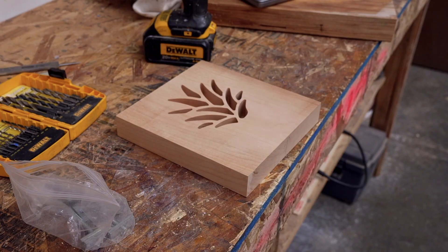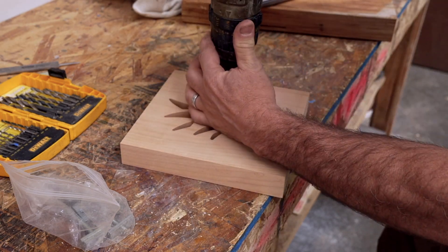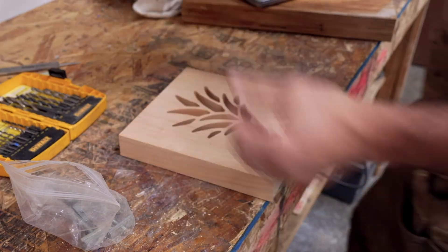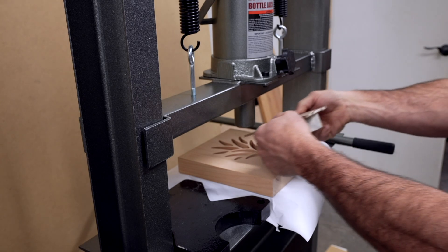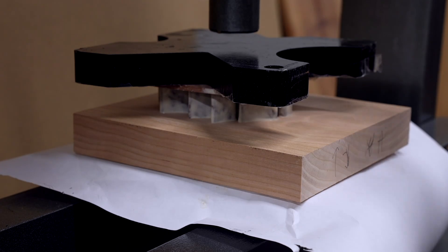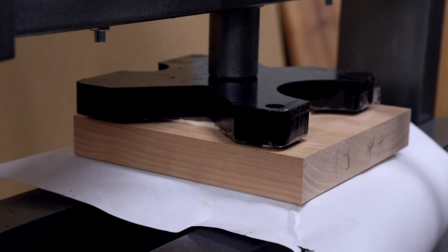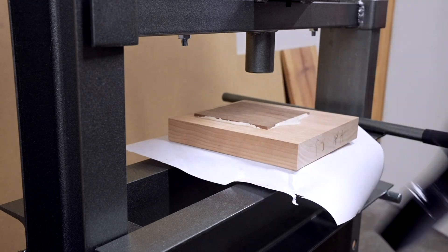I could make the inlay looser and eventually it would probably fit, but then it would be a bit gappy and I didn't want that. I attempted to relieve pressure in the bottom by drilling some holes so the glue and air would escape as I squished them together, but that didn't help. So I went to Harbor Freight and bought a 20-ton press. Setting up my pieces and pressing them together, the press allowed it to exert even pressure and get everything really straight without any binding — and it worked great.